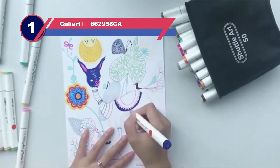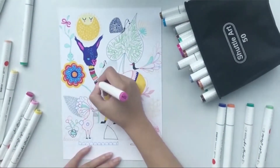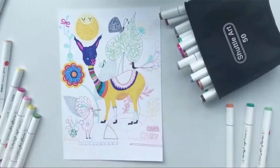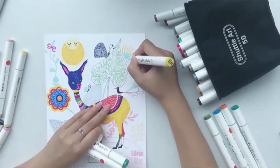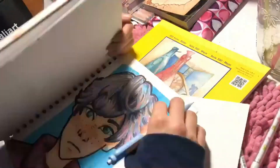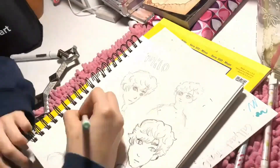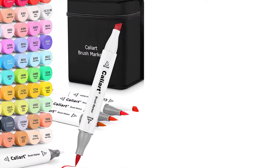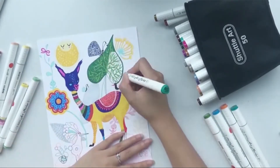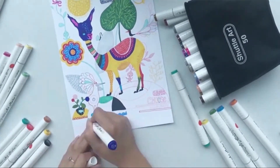Number one: Caliart 662958CA Copic marker alternative. Caliart's alcohol brush art markers are one of the best alternatives to Copic markers. The chisel allows for easily filling in white spaces, while the brush tip allows careful work around edges. Its colored caps allow you to easily pick the right marker from a bird's eye view. The shape of the pen is somewhat thinner in the middle, which not only allows for easy holding but also lets virtually all of them fit in a single pen mug.